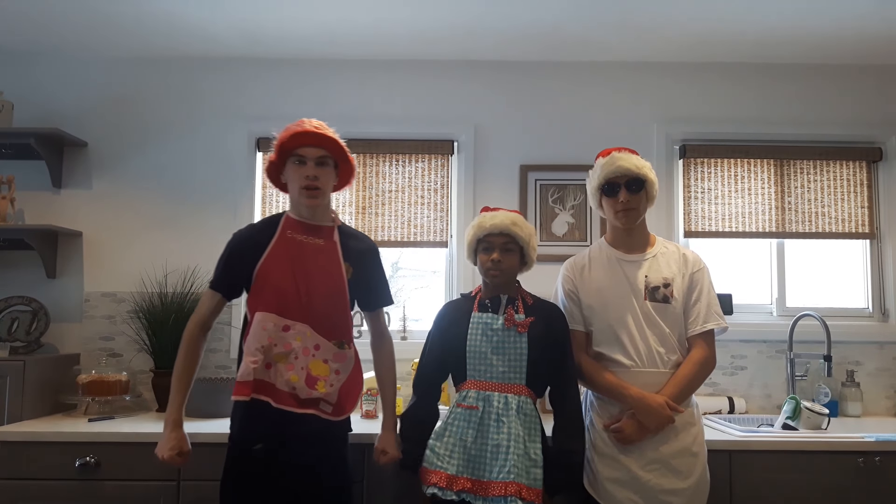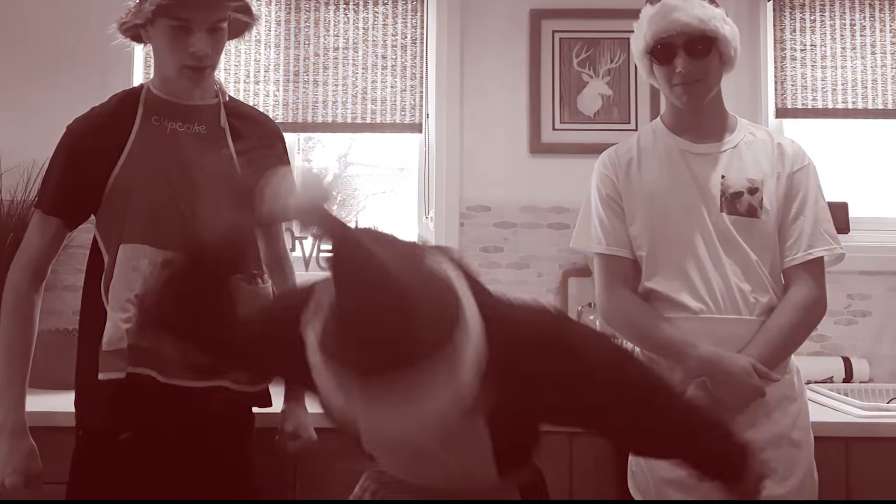What is up, guys? Macku here. Today we're going to be teaching you how to cook Christmas cookies. I'm Chef Mack, and I'm here with my partners Chef Anthony and Chef Nick.